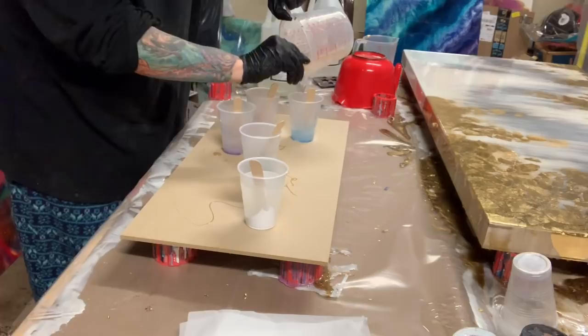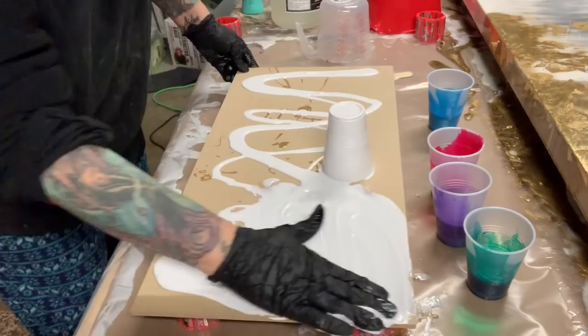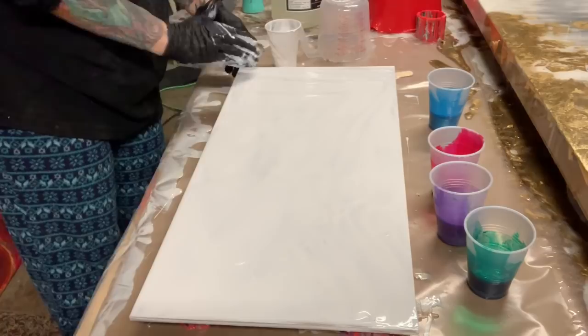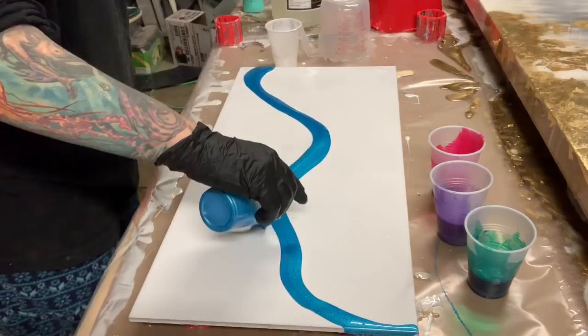The last cup, the white, is from Stone Coat Resin — it is a white base tint and I think it's oil-based. So I know if you put the regular cups of color over top of the oil-based paint it will create lots of cells. I'm going to do a swipe today. I have some parchment paper and I'm going to fold the paper in half and do a swipe with that and see if we can get some cells.